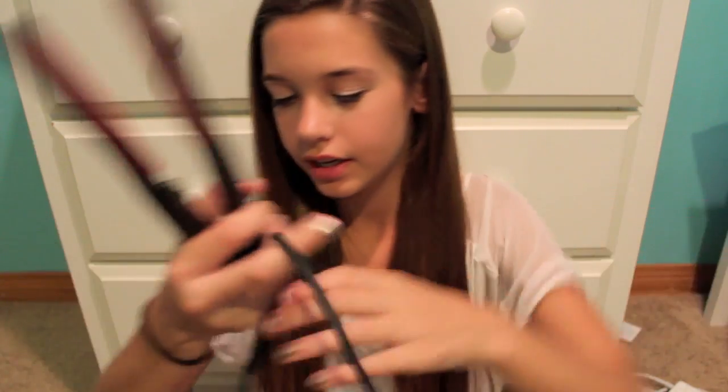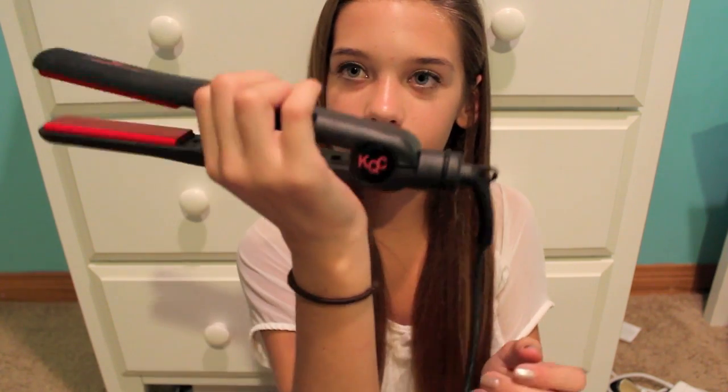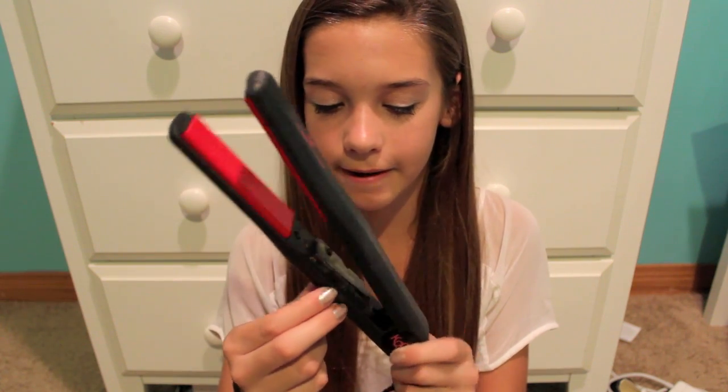It just has this long swivel cord so you can go longer with it, and right here it twists so it kind of moves with you. And then you just clip it like that — really easy to close. The on and off button. These plates don't move around like the Chi one does, so I think that's probably why it doesn't get stuck on your hair.